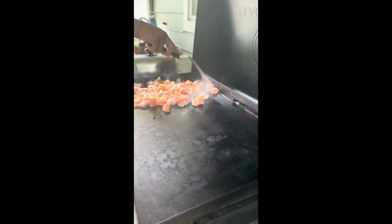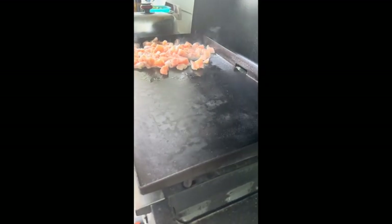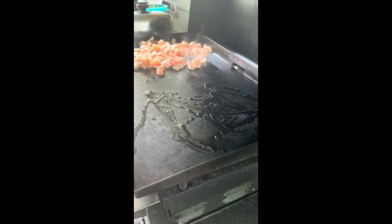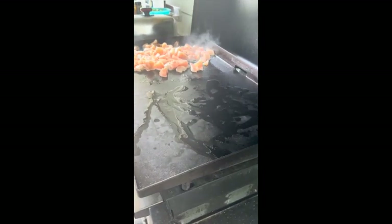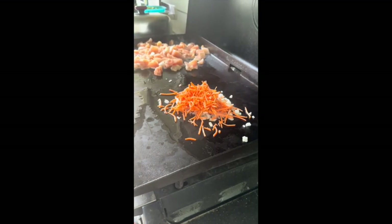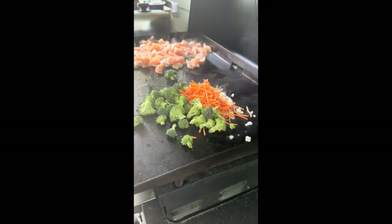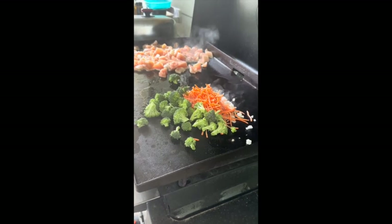So we're going to put a little bit of oil down, and then put our onions, our carrots, and our broccoli in. We're going to cook those about the same amount of time as we cook the chicken.